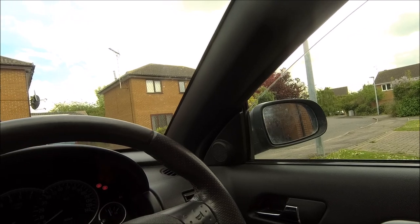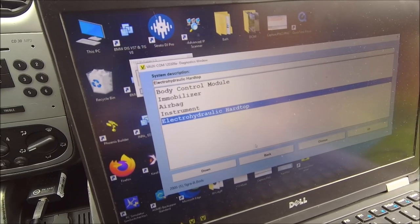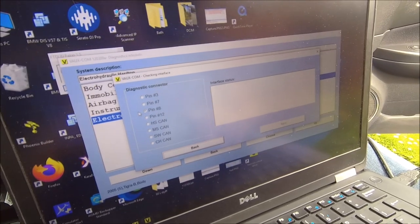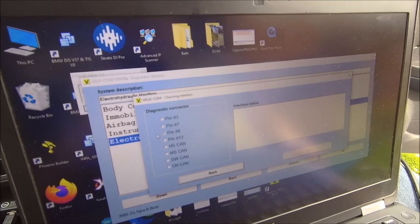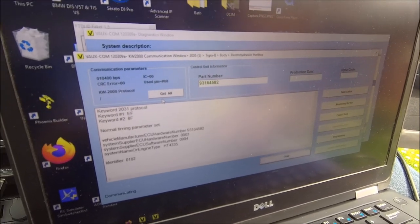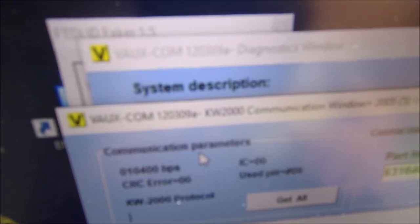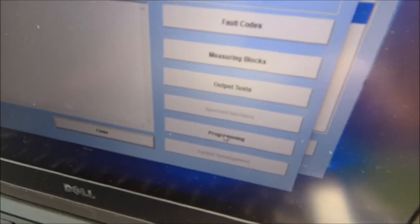Let me show you what I did. So you want to go into the Voxcom itself, go into the body module, go to the hydraulic hardtop — click on there like that, wait for it to connect. The problem I originally had is I hadn't got this version running — I'd got another version running on a virtual server, and it didn't have the programming button enabled, which is the key for this task. That programming button needs to be lit up.